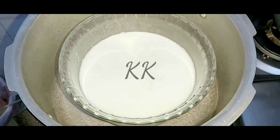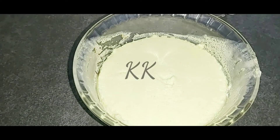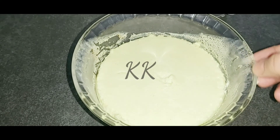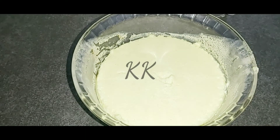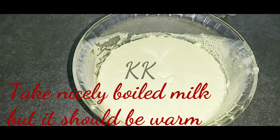Add the bread and the caramel bread pudding is ready. I am going to put it at the end of the video.